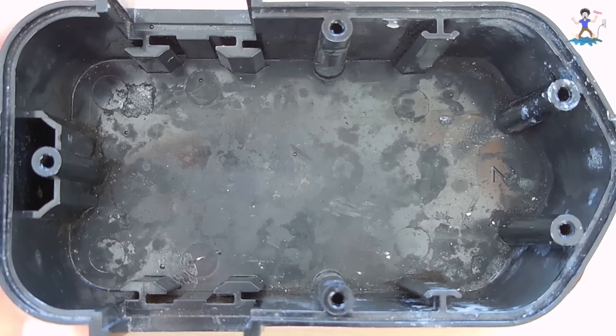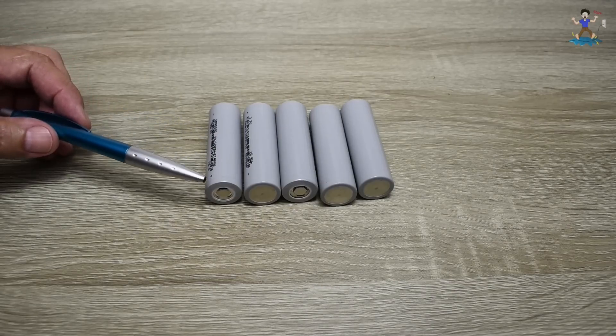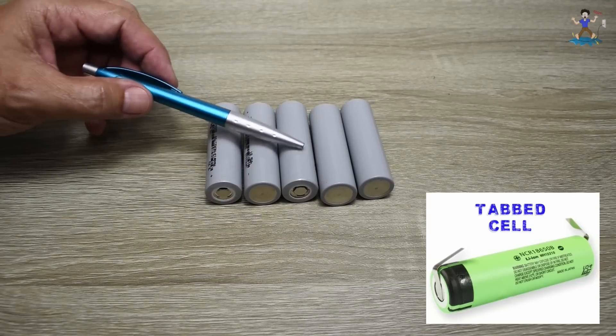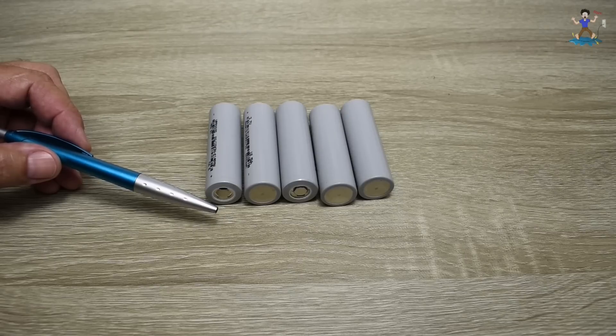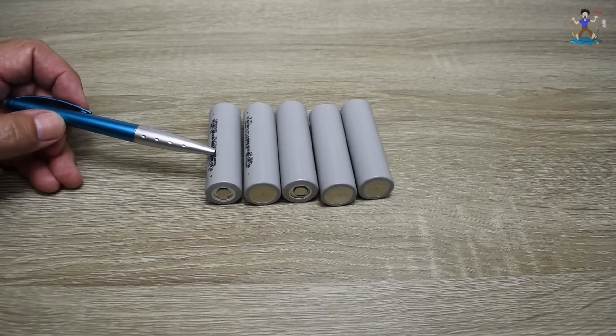Next I need to make sure the five Tesla 2170 cells can fit inside the plastic housing. They all fit inside perfectly, but I did have to use my Dremel with a grinding stone to smooth out a few areas on the inside. Each one of these Tesla Model 3 cells is not tabbed, and when connecting this many cells in series I would normally use my battery spot welder, but unfortunately I cannot find the cable or the tips for it.